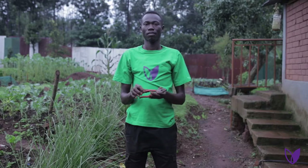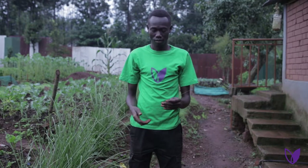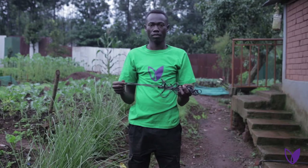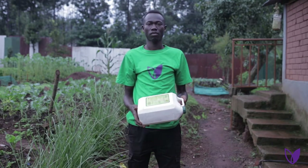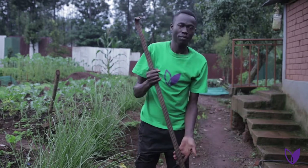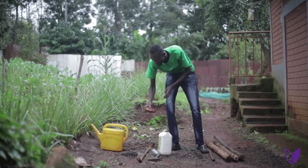Five: a pair of pliers. Six: a piece of wire. Seven: a hammer. Eight: a string. Nine: a five liter container with a cup. Ten: a piece of soap. Eleven: a clobber. Twelve: a tape measure.